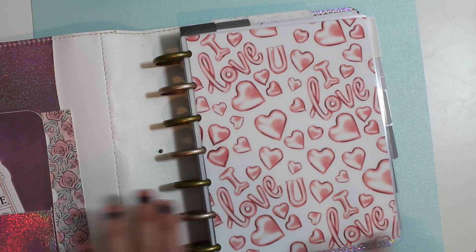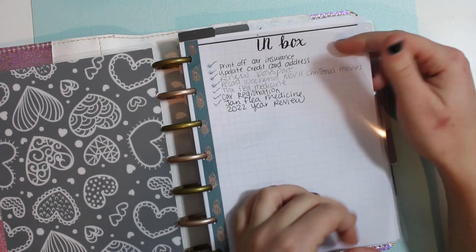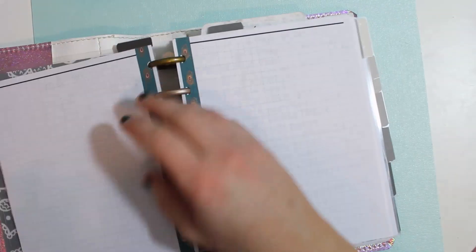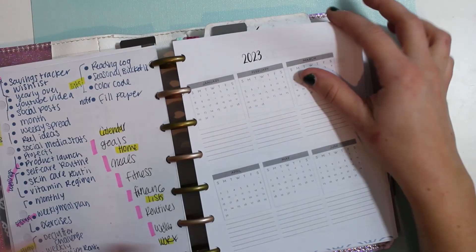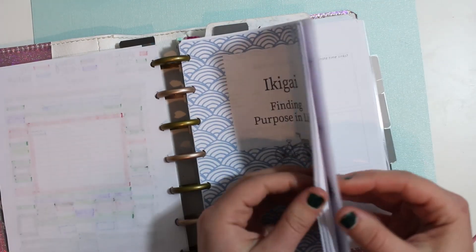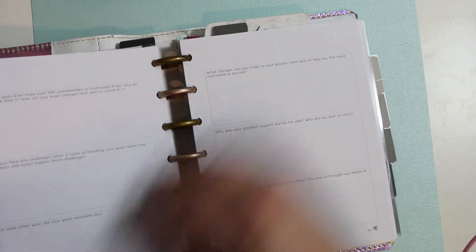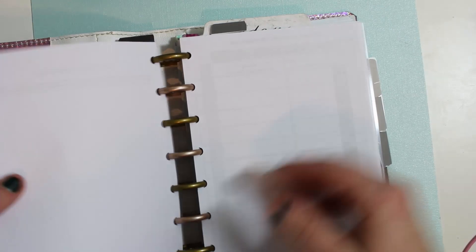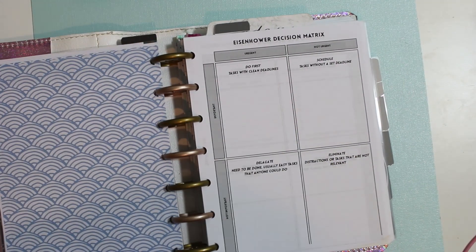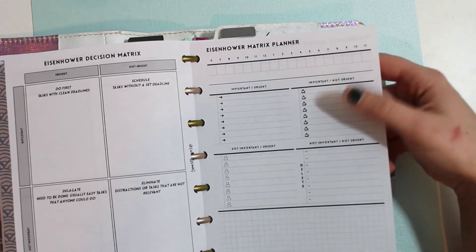So let's go through what I have inside and what needs to be changed. So inbox — this is still good, I have not added to it. That's still fine. I have my 2023 main plan. I have my finding purpose in life — that's still there. 2022 yearly review — I no longer need this. And did I do it? No, I did not. So we are going to remove this and it helps because it'll make it less chunky.